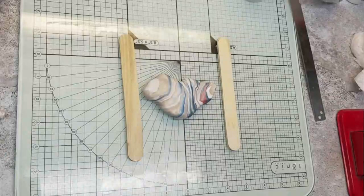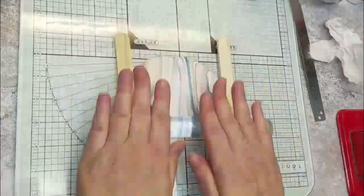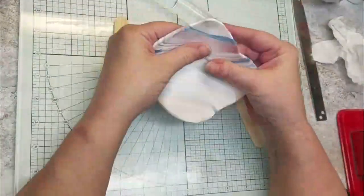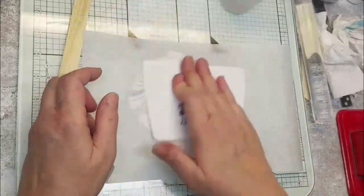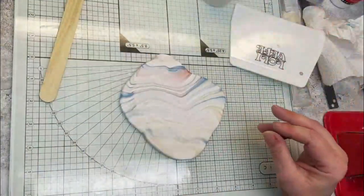I've got two popsicle sticks glued together. Now I'm going to get my mold.